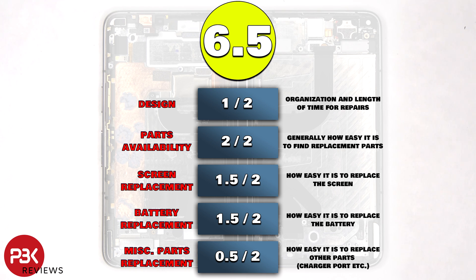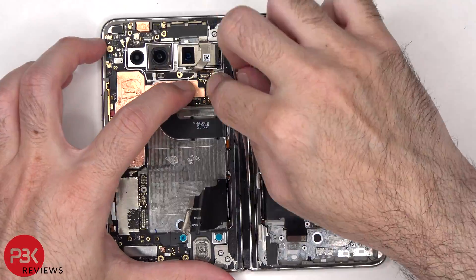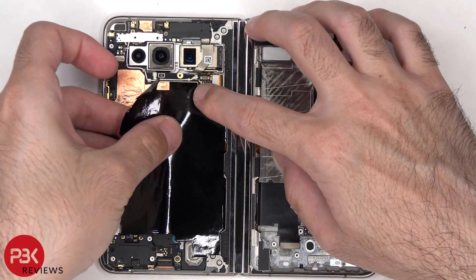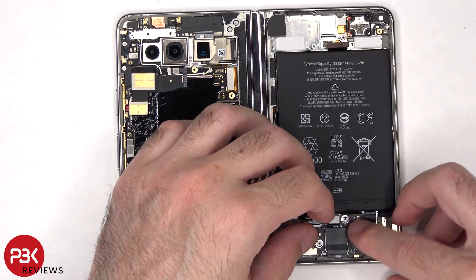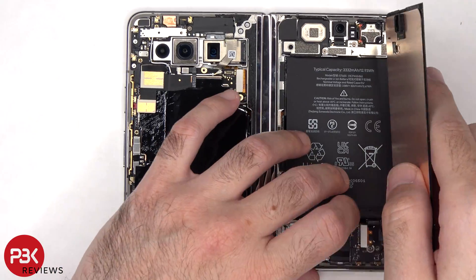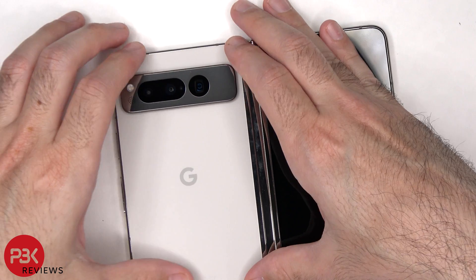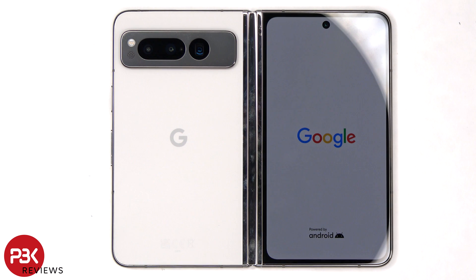Now it's time to reassemble the phone. Once everything's back in place, power on the phone, and you're done. I hope you enjoyed this video, and I'll see you in the next one.